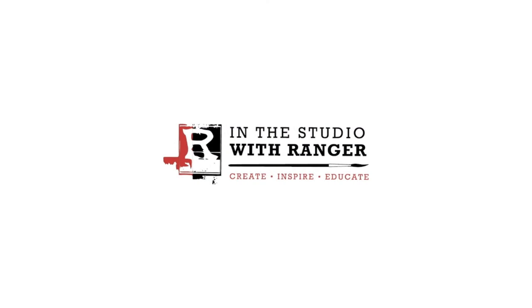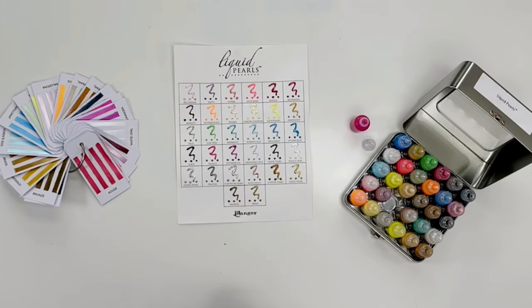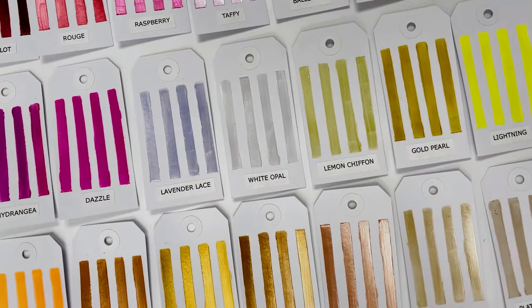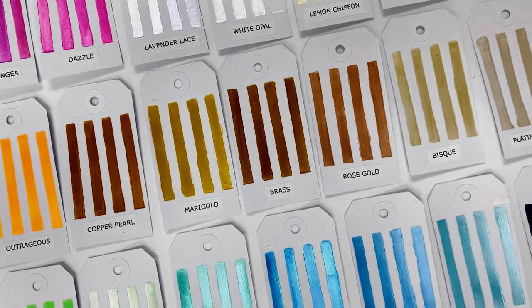Hi everyone, it's Patti Behan, and thank you for joining me in the studio. In this video I'm going to be talking about liquid pearls. Liquid pearls are a dimensional pearlescent paint that dries permanent when used on paper and on fabric. You can also use it on wood, paper mache, or any surface that you might use an acrylic paint on.